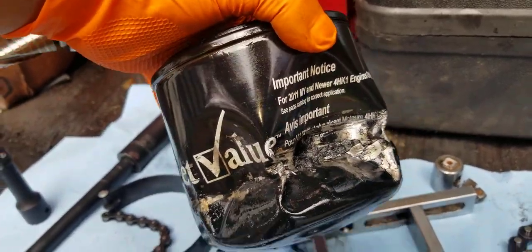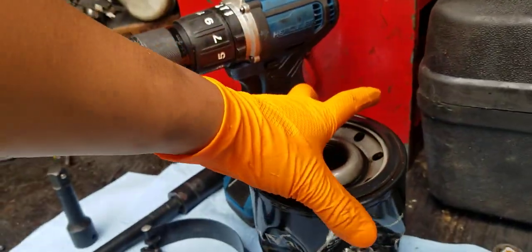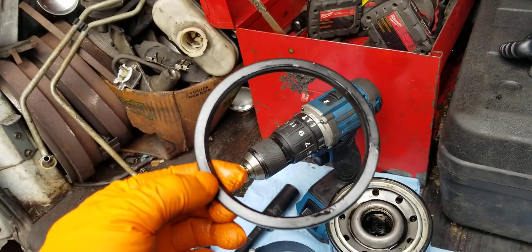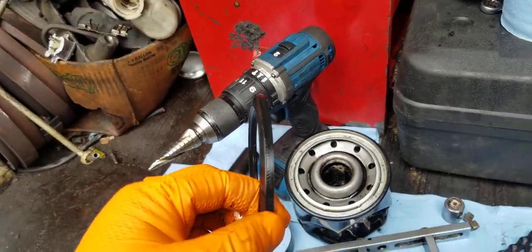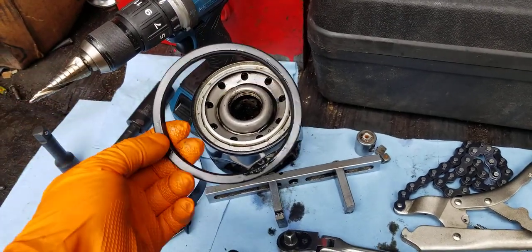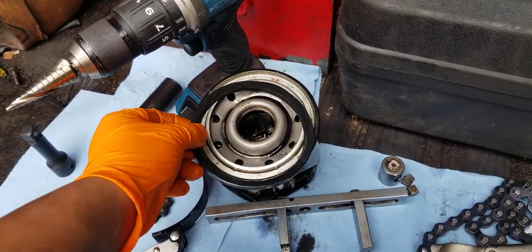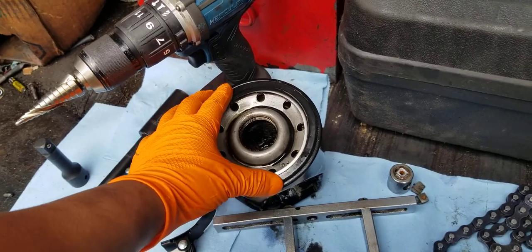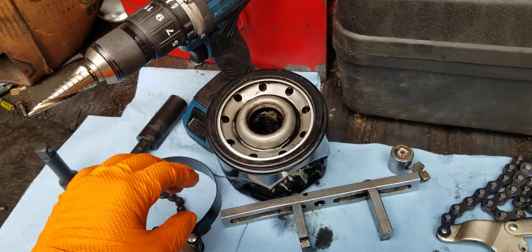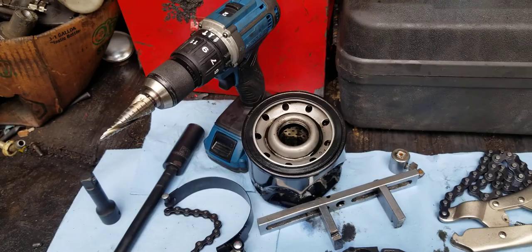The problem is that this filter was really stuck on there. I had to get creative to get it out. It was probably tightened too much when they put it in, or they did not lubricate the gasket or seal for the filter. It hasn't been replaced for a while — months or maybe even years — because this truck was bought at a dealership and maybe they didn't replace it.